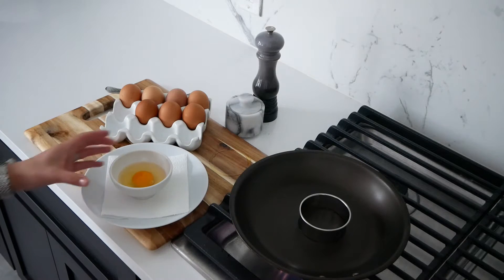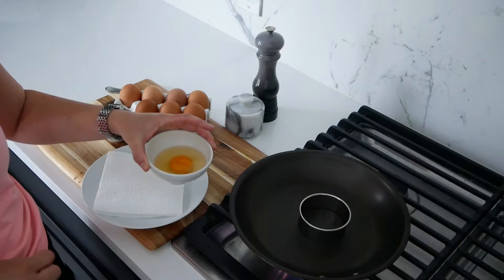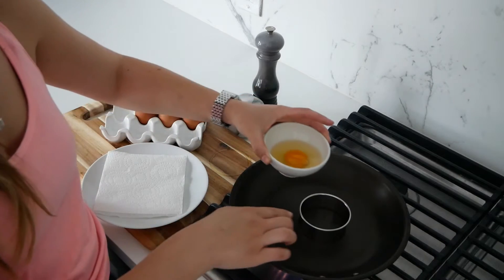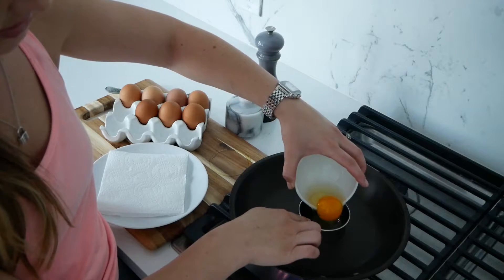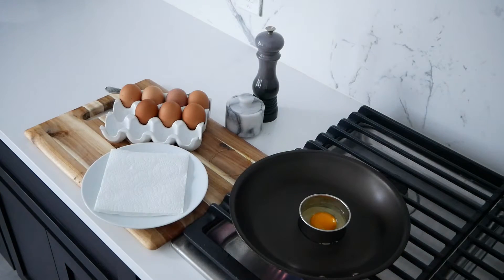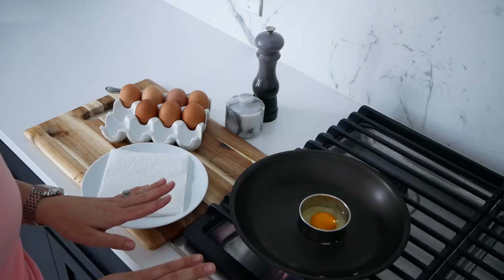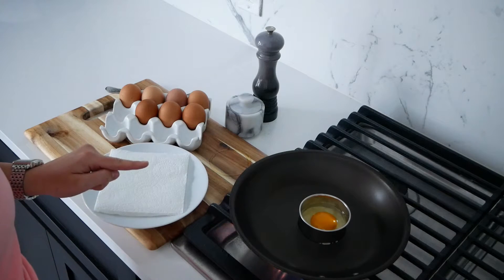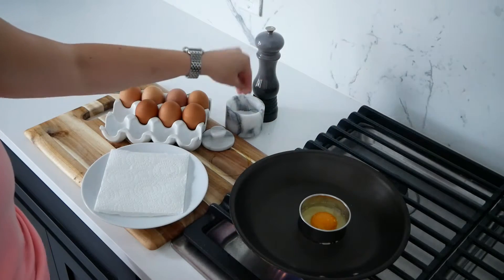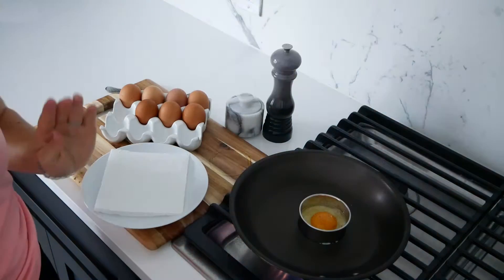Once the pan starts to get warm, we're going to add our egg. I love to crack an egg into a small ramekin or even a measuring cup before putting it in — makes it so much easier to transfer with no shell. Hold the cutter still and slowly pour the egg in. You can see the egg whites at the bottom have already started to slowly turn white. Let it go low and slow until the egg whites on the very top have cooked all the way through. Add a pinch of kosher salt and a couple cracks of fresh black pepper and let it do its thing.